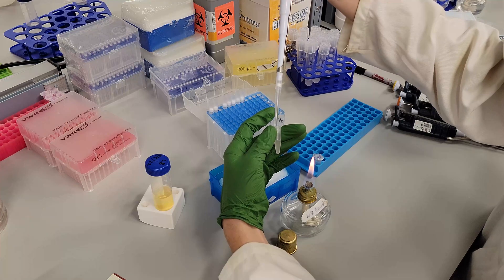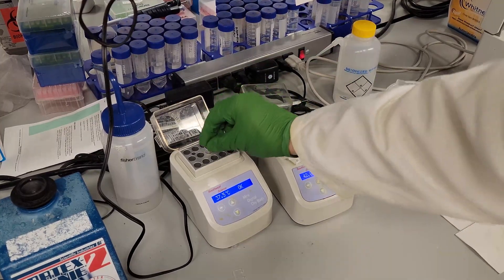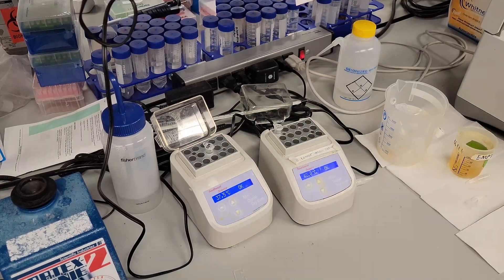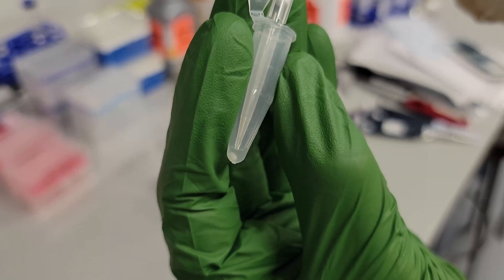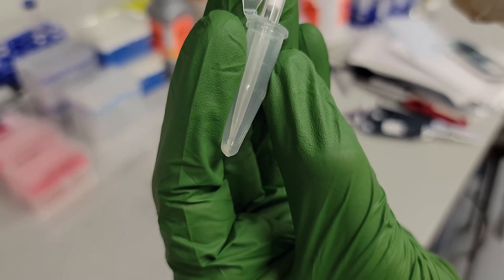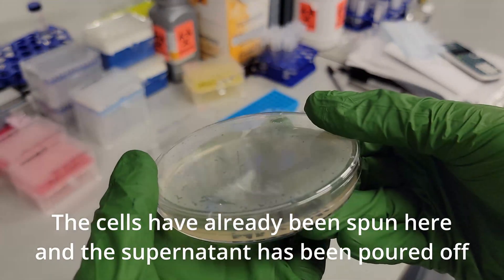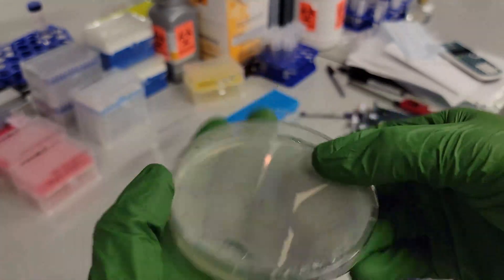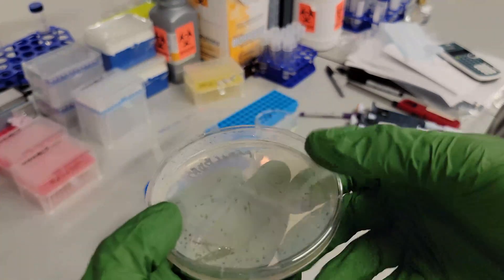Remove the tube from the ice and add one milliliter of LB media. Allow the cells to recover for 45 minutes at 37°C. Then you can plate your cells on selective media. Typically, I plate 100 microliters of this solution if I'm propagating a plasmid, or I spin the cells at 4000 G for one minute, pour off most of the supernatant, re-suspend in about 100 microliters, and then plate if I'm doing a ligation or Gibson assembly.